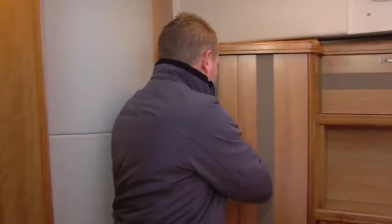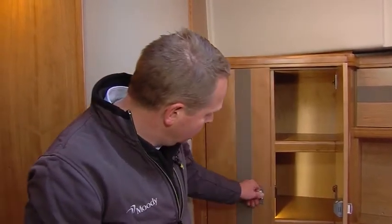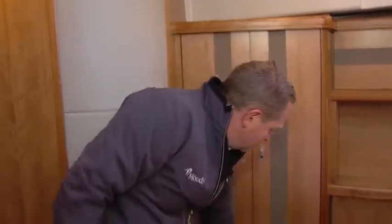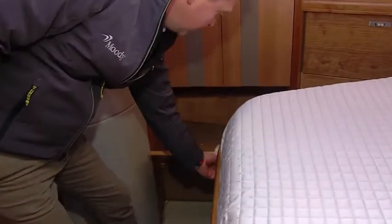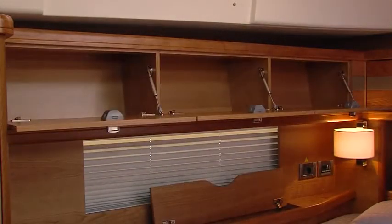A small vanity chair for the lady and a built-in television make this cabin complete for the owner. Storage in the owner's cabin is ample — lockers on both sides with lights inside, hanging lockers, large drawers, opening locker space below, multiple lockers around the bed, a big drawer underneath the bed, and additional storage when you lift the top side of the bed.